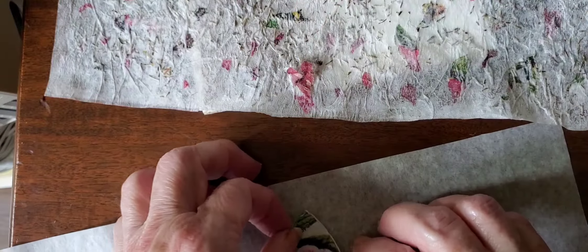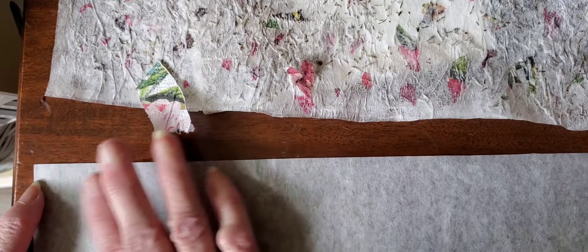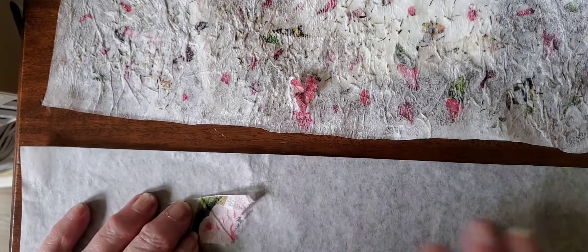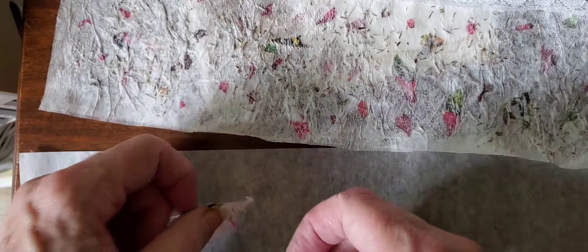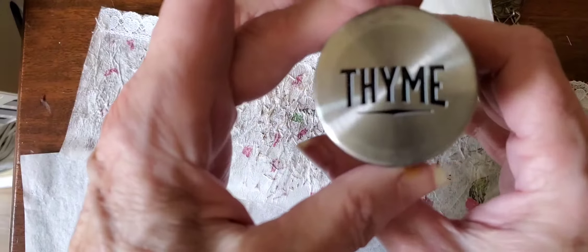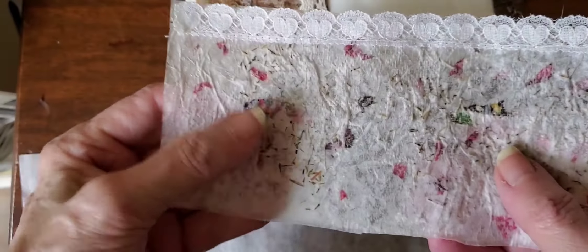I applied the watered-down white glue — I found it easier to actually just smooth it on the paper and over these little napkin bits with my finger lightly, so I don't get everything stuck to my finger. A soft paintbrush would work also. So while that was still wet I sprinkled — in this case thyme — that's the bits that you see.